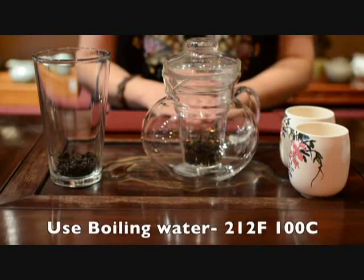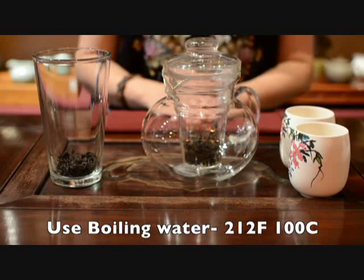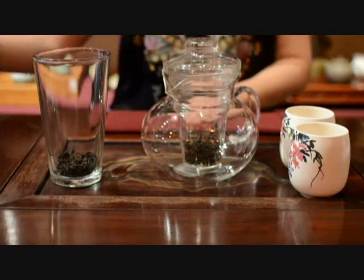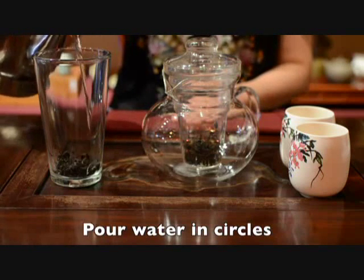Your water needs to be boiling, which is 212 degrees Fahrenheit or 100 degrees Celsius. Pour your water in circles so the heat is even on the leaves.